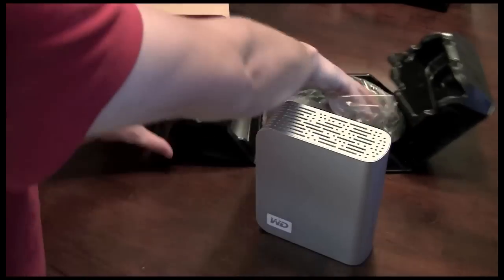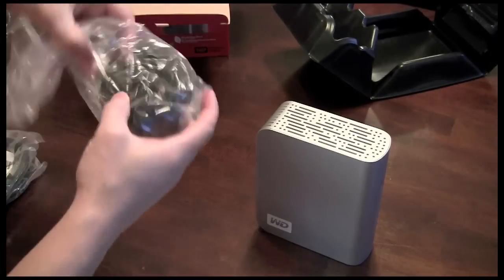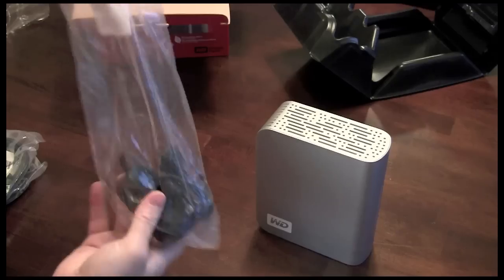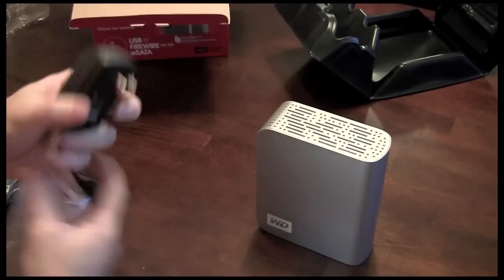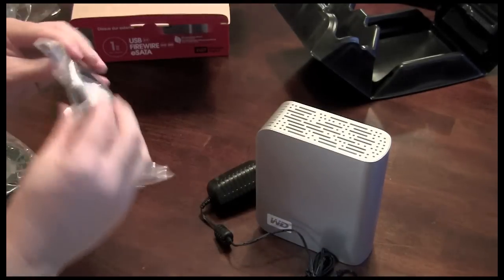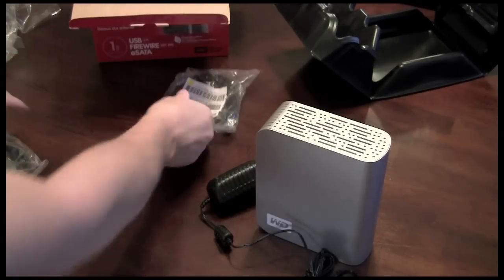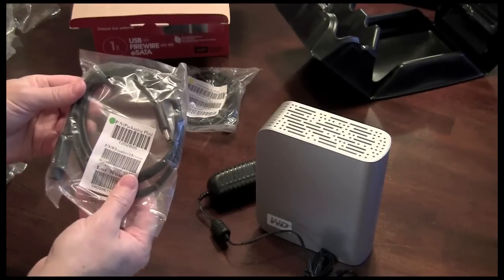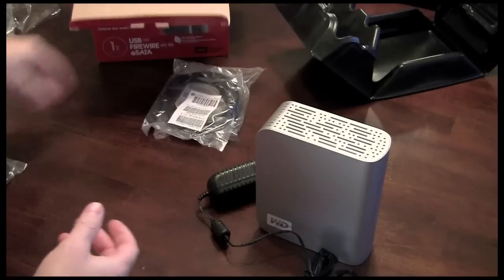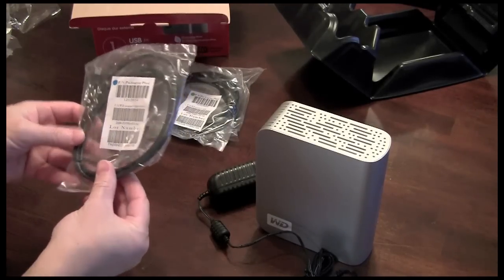Now let's see what else we get in the box. We've got the power adapter here, which you just plug into your wall — a standard AC adapter. We've also got a FireWire 800 cable, which is what I'll be utilizing on my MacBook, a FireWire 400 cable for those older Macintoshes, older MacBooks and some PCs, and a USB 2.0 cord.